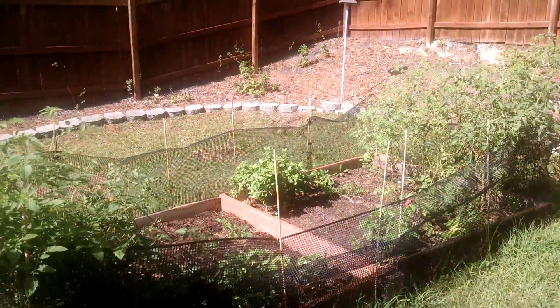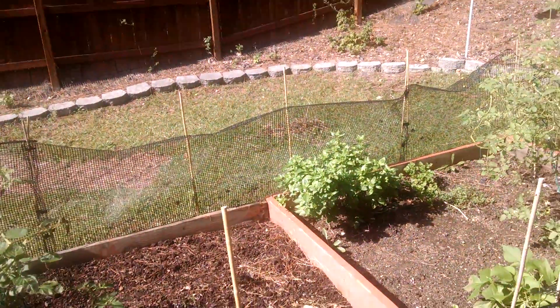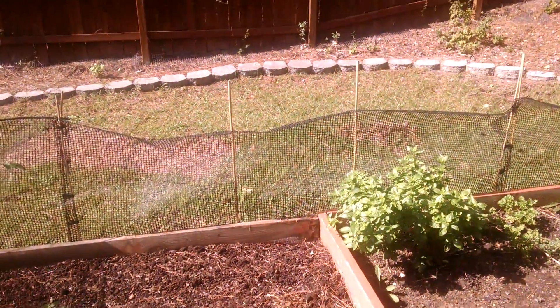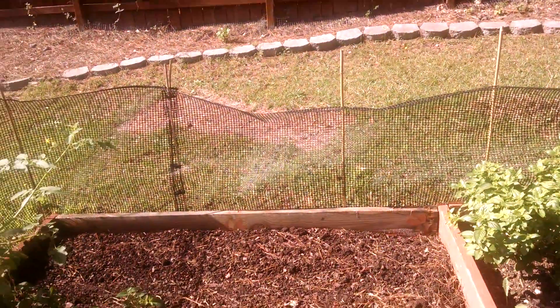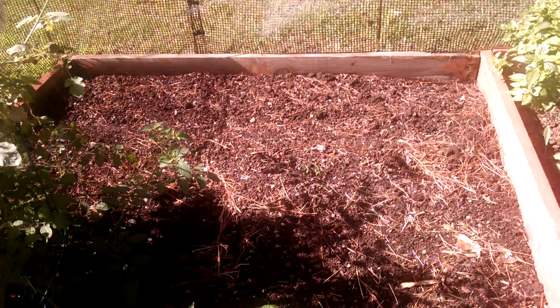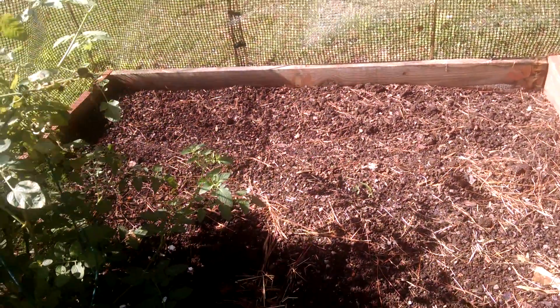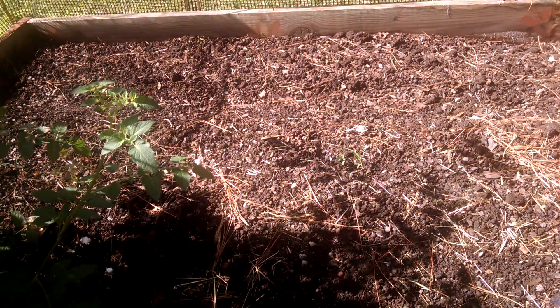I figured I would re-film this from yesterday, because I'm fairly certain the kale has grown a little bit more and you can see it better. I'm going to try to zoom in from this angle and then take you to the other side. See if you can see them - little green dots. Very hard to see, but let's go the other way and see if that helps.